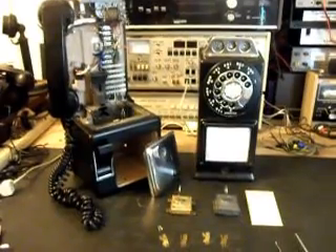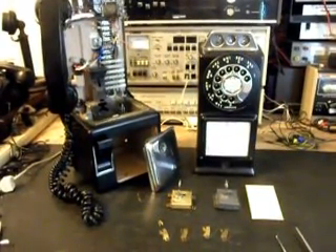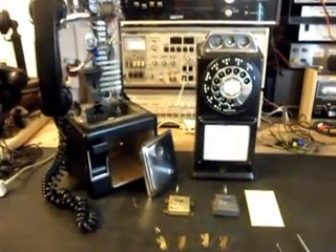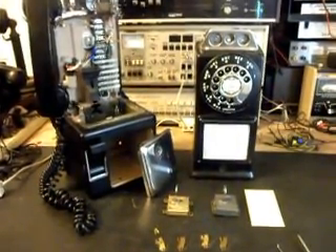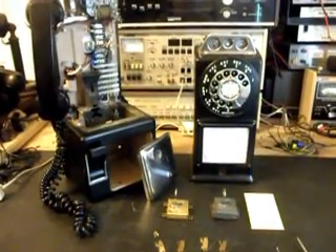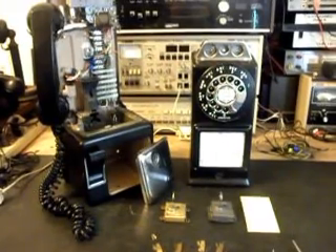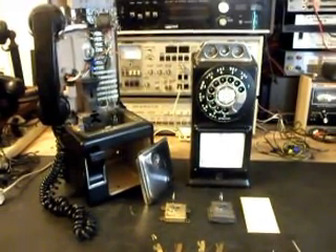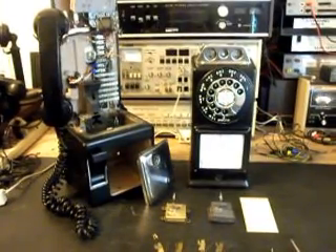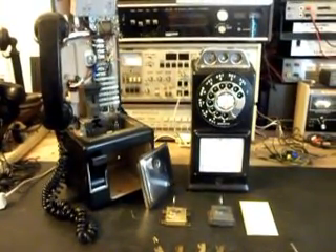It's a really cool three-slot pay phone — it's an A&E, and these are great phones. Ron's got a very cool telephone here. This is Dennis with A1 Telephone Service and Repair, A1 Electronics. You can reach us on the web at www.a1-telephone.com and you can also reach us at 618-235-6959. Thank you for watching and have a great day.